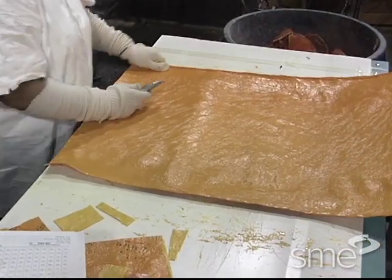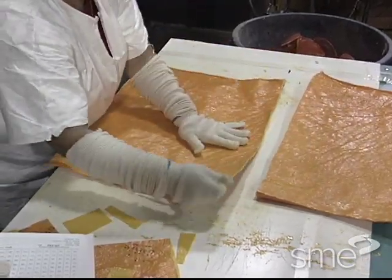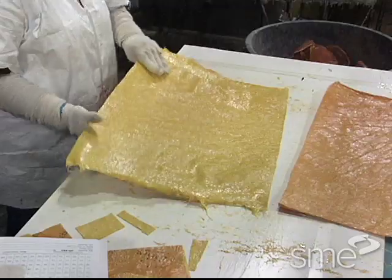Sheet molding compounds are produced sandwiched between thin polyethylene films to aid in handling. This film is removed from the sheet molding compound before compression molding.